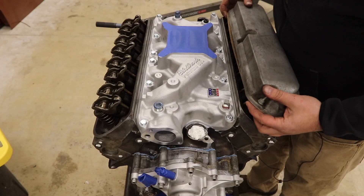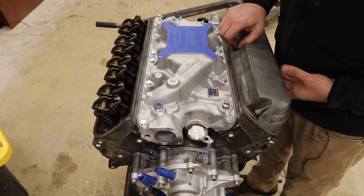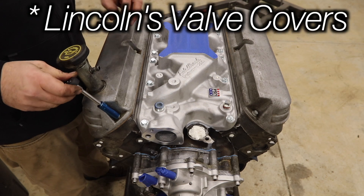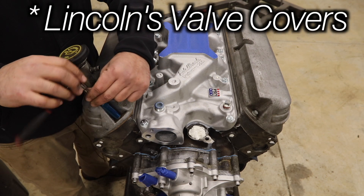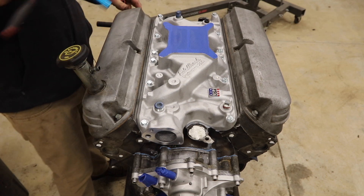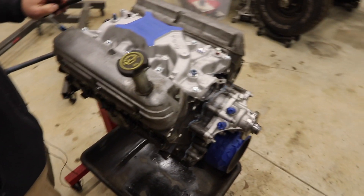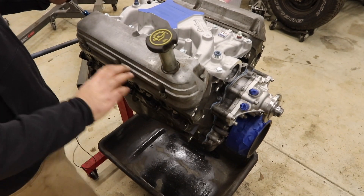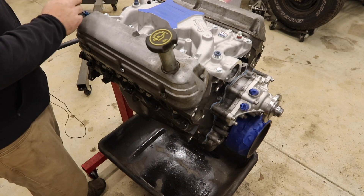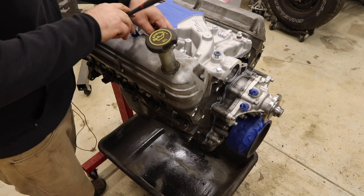Now I'm throwing my valve covers on. These are the Merch's valve covers — I'm not planning on painting them. They're this distressed magnesium finish with these fins on the side. Something's telling me to use them, so I'm going to. What do you guys think — is it lame or is it cool?